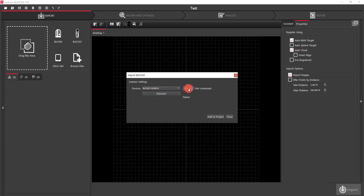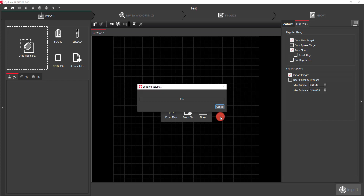Once it's discovered your device, you just hit connect and then hit add to project.